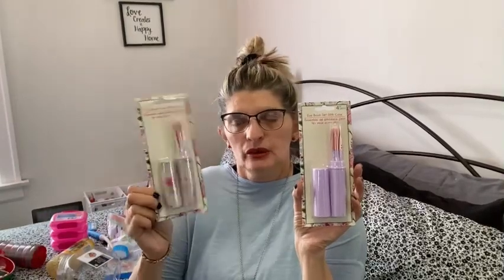I bought more of these brush cases to give out for Mother's Day. I'm picking up little things for Mother's Day little by little. When they bring these cases they don't bring them back, so I got two different designs — this one with the flower and this one with the electric purple jade color.